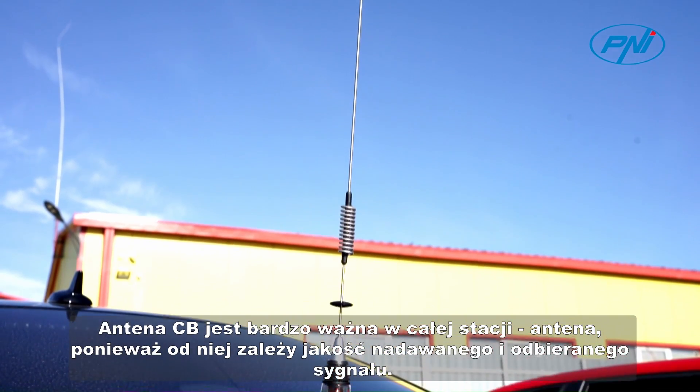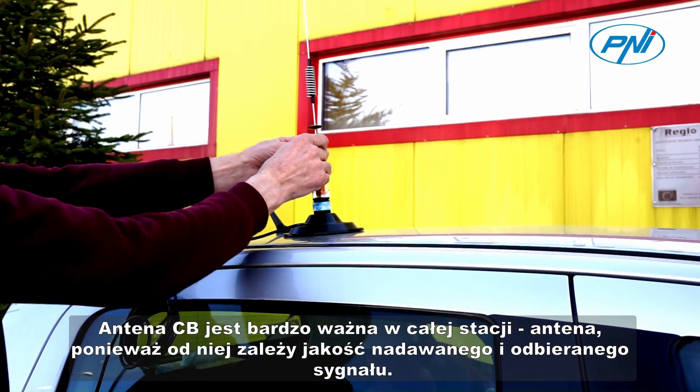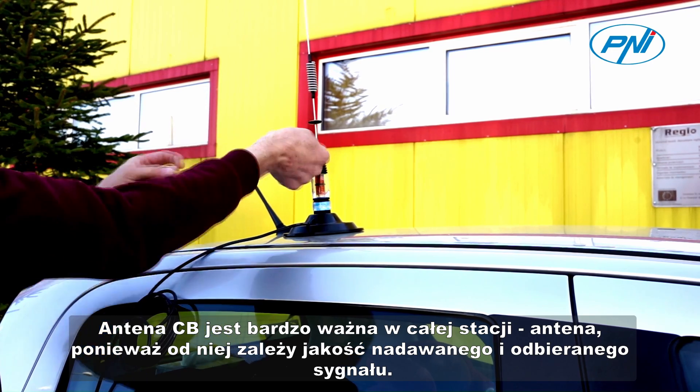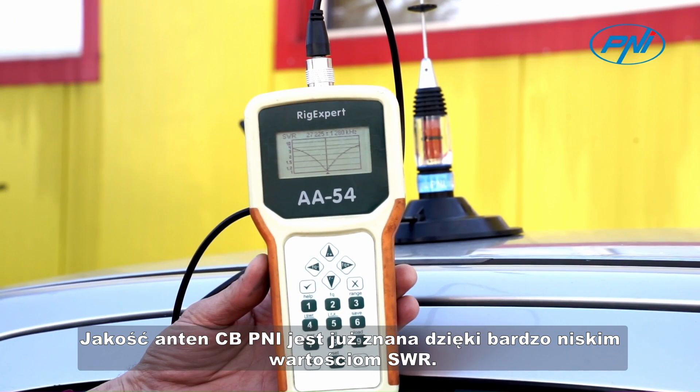The CB antenna is very important in the whole station antenna because the quality of the transmitted and received signal depends on it. The quality of CBPenny antennas is already known by their very low SWR values.